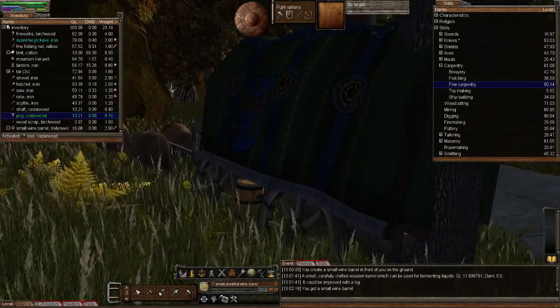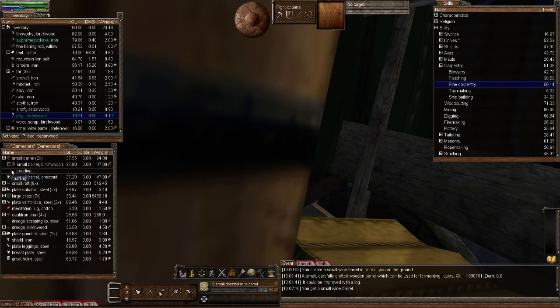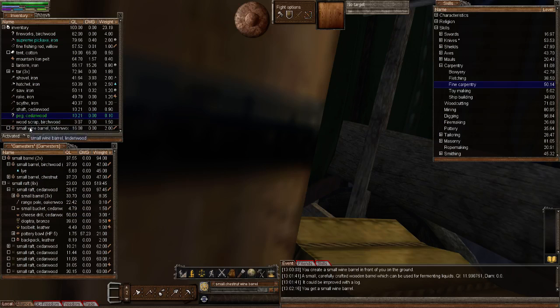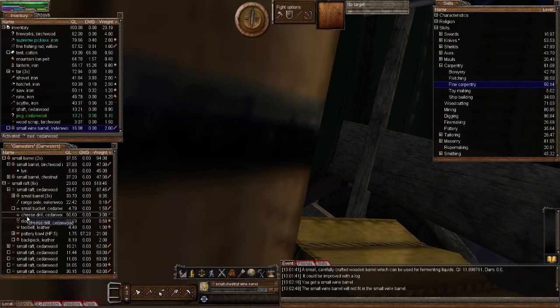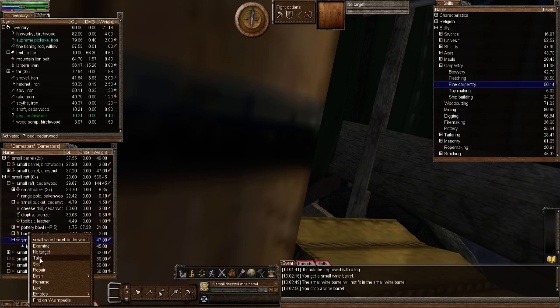The only way to know if a barrel is sealed is to activate a wooden peg, right-click, and see if the 'secure' option appears. Let's go over to the wagon. I want to put one of the liquids — the lye — into a barrel so it doesn't get destroyed. I'll pull it in here. Now with the peg activated, I'll right-click on the small wine barrel. Now that it has liquid in it, I get the option to 'seal' rather than 'secure'.